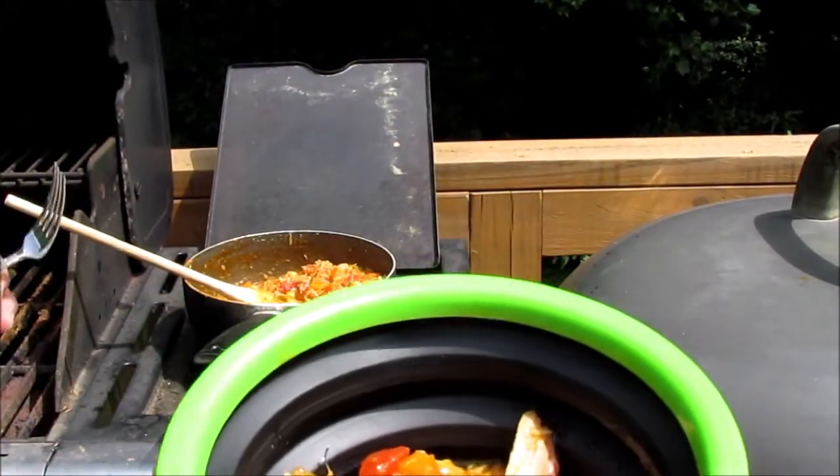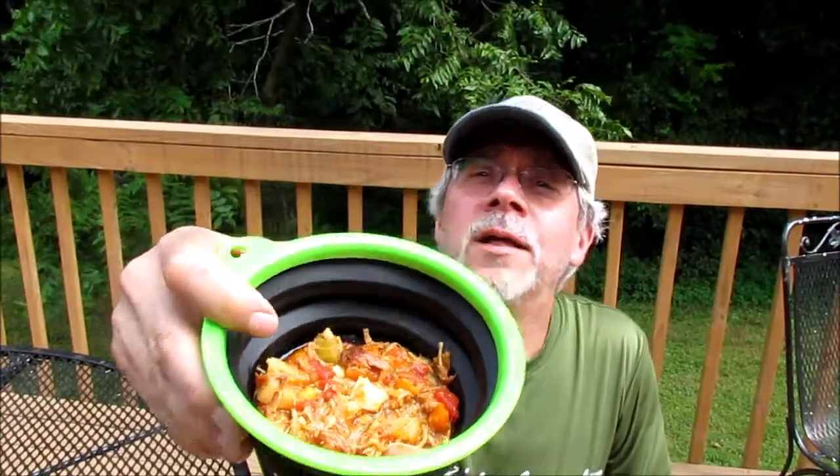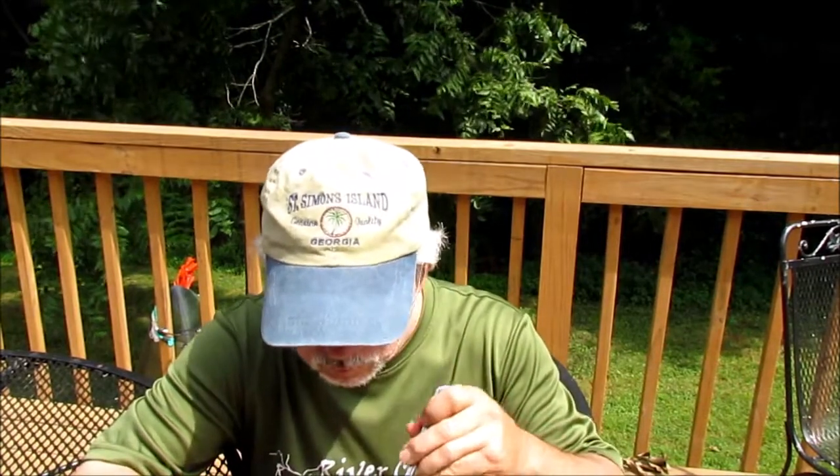I'm going to eat a little bit, then wrap the video up and take some to my wife. I'm going to try this out and see how this is — I don't know if this is an actual Brunswick stew, but that's what I'm going to call it. That's actually pretty good. I'm probably going to go put some more barbecue sauce in it — the sweet stuff. This is actually pretty good.